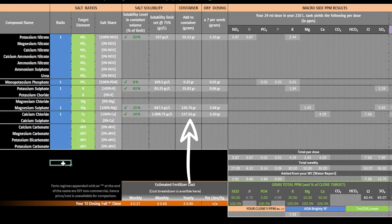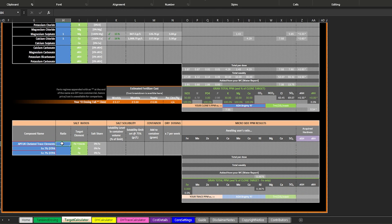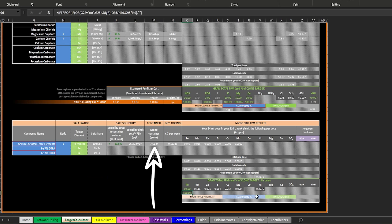Once you have indicated the ratio of each compound and your grand totals are equaling 100%, you can refer to the container column to find out how many grams of each dry salt to add to your container. This will adjust according to your container size and dosing regime, and be a bespoke measurement for the specific situation outlined in the tank and dosing tab, including the existing compounds identified in your water report. Further down this section, you have the same calculator for your trace elements. The important thing to achieve here is 100% of your iron target.